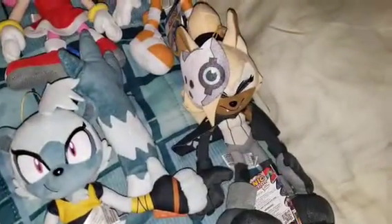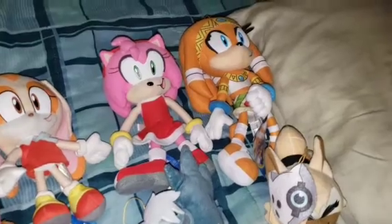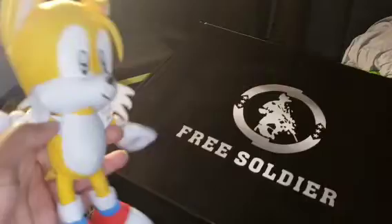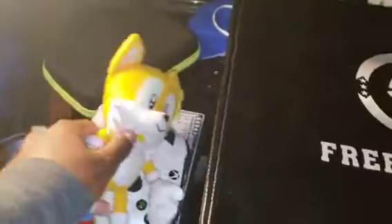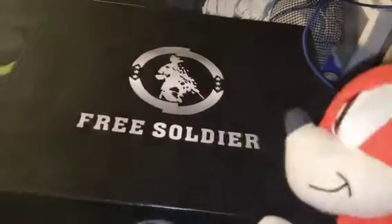I wonder how cousin Knuckles would look. I mean, he'll basically be the same, but at least he'll be more clean. Alright, Knuckles, here it is. Wow, when you say you upgraded it, you weren't kidding.